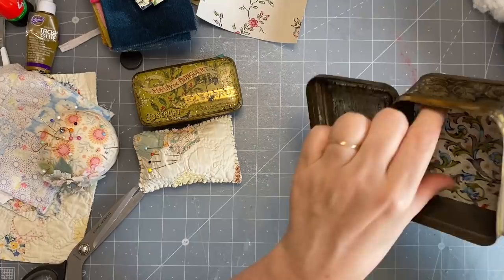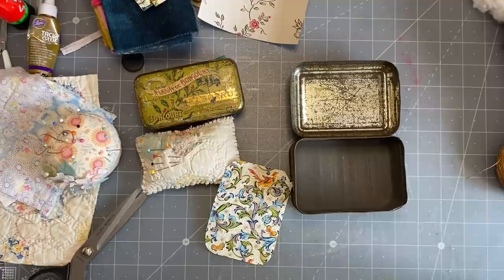It doesn't even need gluing - it's almost stuck. I'll get my PVA glue and a brush.